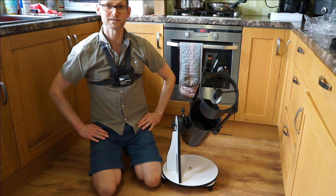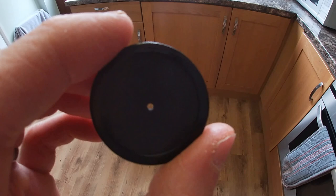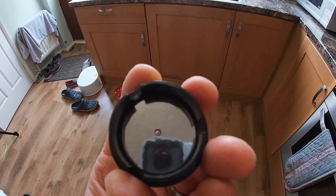Just a quick amendment: after I finished recording I noticed that the dust cap for the focuser is also a collimation cap. It's got a small pinhole in the middle and a reflective coating on the inside, so it helps you align the mirrors as well as keeping dust out of the optics. That's a nice little touch.